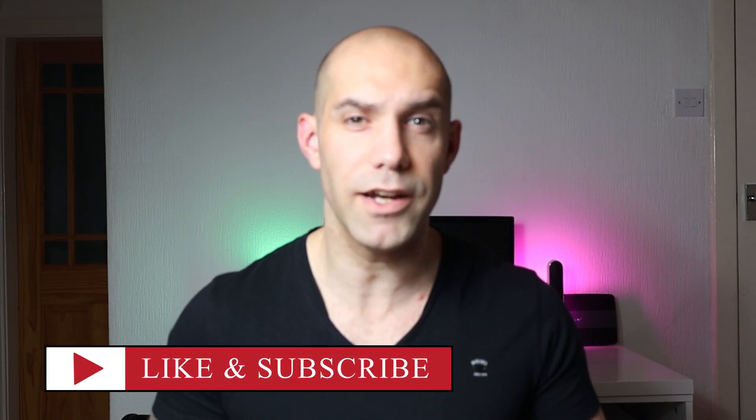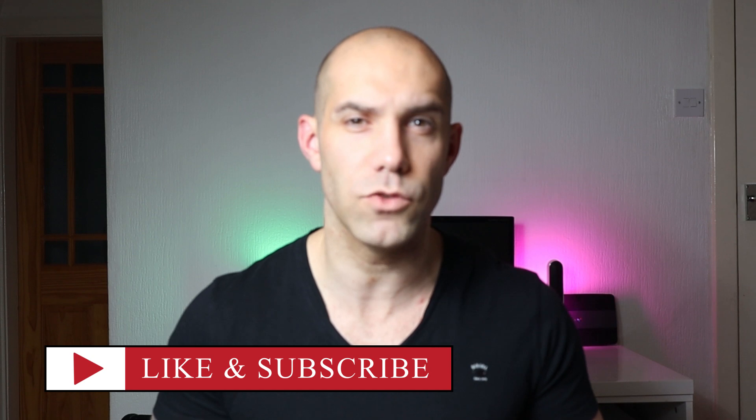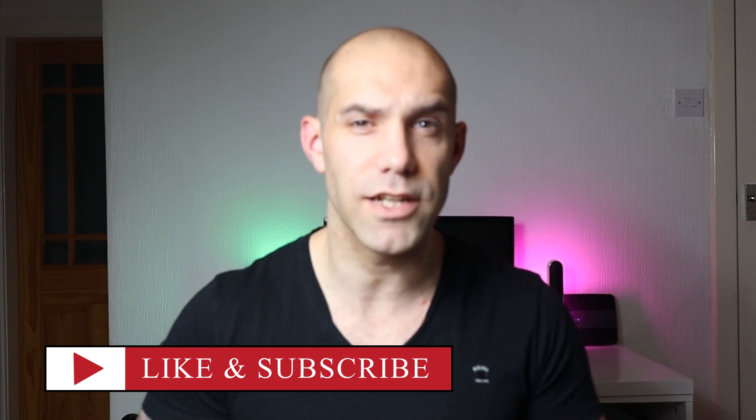So if you are new to the channel, please consider subscribing and giving us a rating below. And if you want to check out this workout yourself with a 14-day free trial, I'll leave all the details in the description below. But let's get into the video.